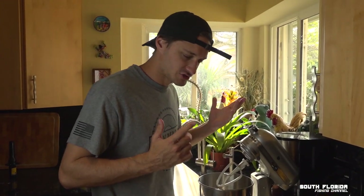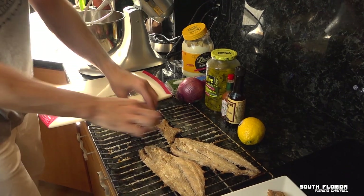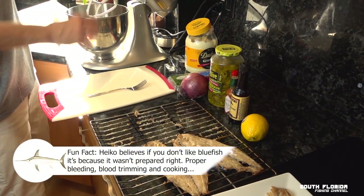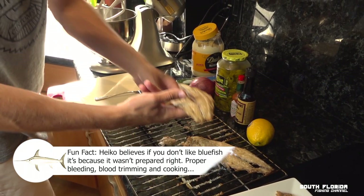And the fish. This fish is going to fall apart perfectly so I'm just going to toss it in there. These are some juicy, juicy smoked fillets.